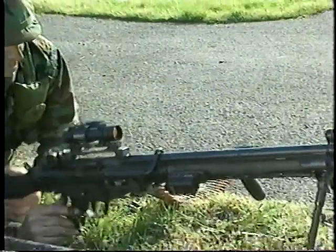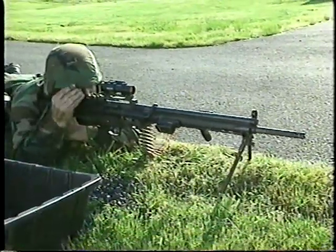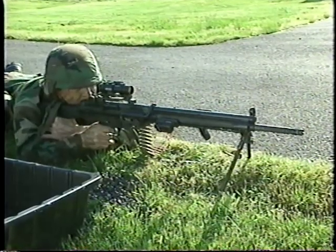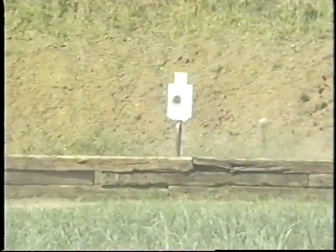With the HK21E, sniper-grade accuracy can be attained due to the heavy, free-floating barrel, reinforced receiver, and solid, secure, quick-detachable sight mounting system.